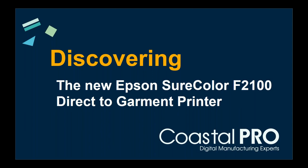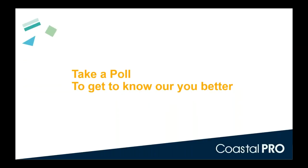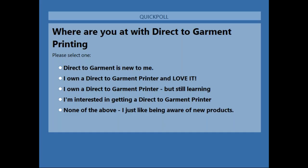We also have some promotions and of course we want to answer some questions. Before we get started, we want to take a poll — distributing it to everyone now. We wanted to know where you're at with direct-to-garment: whether you're new to it, already have a printer and love it, still learning the process, interested in getting into it, or just want to be aware of new products on the market.